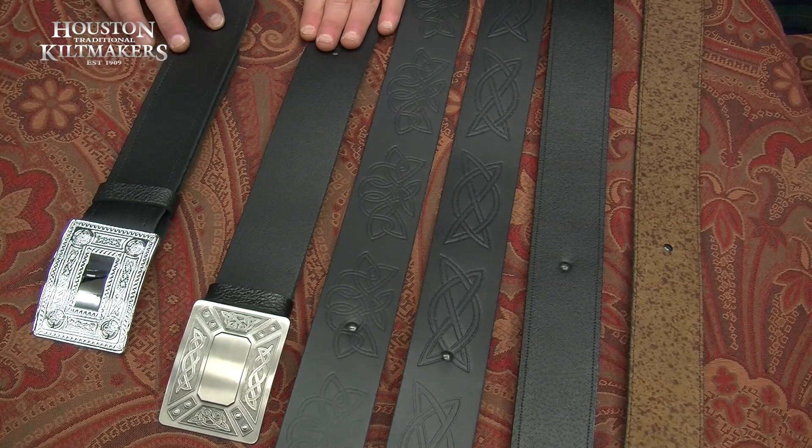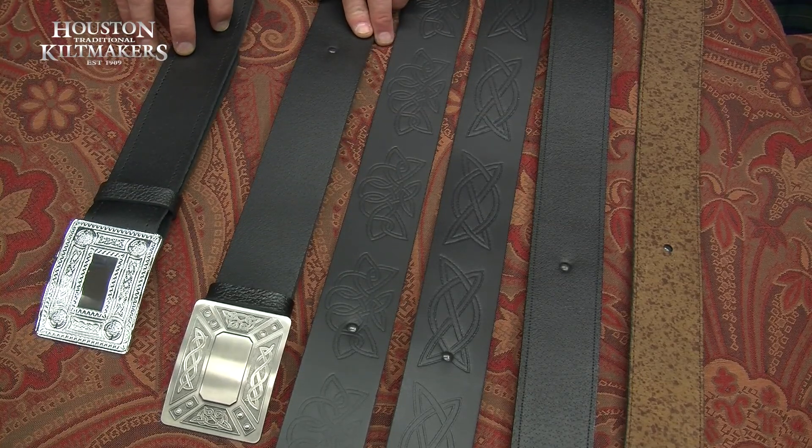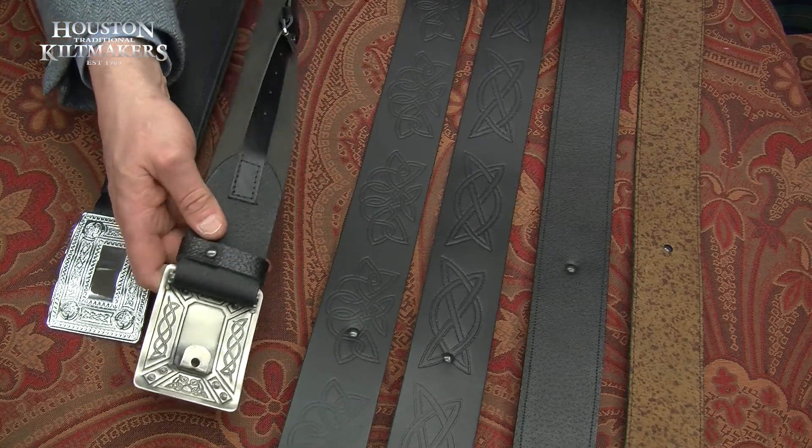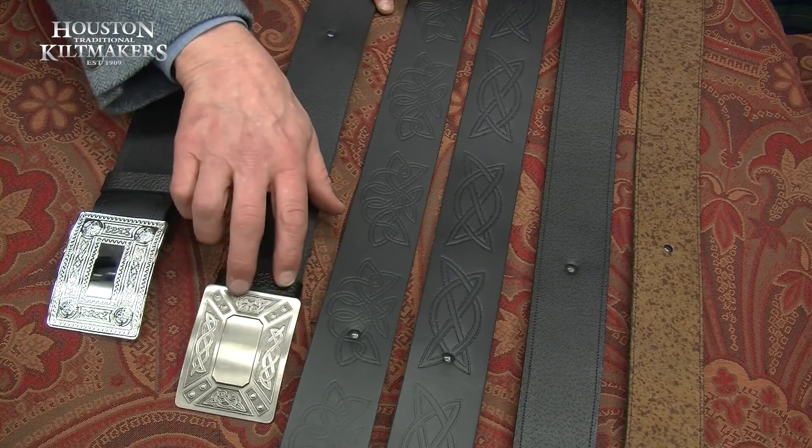And your top quality kilt packs in the Argyle tweed or Prince Charlie, you can get a better leather belt with a traditional fastening and again a big range of belt buckles as well.